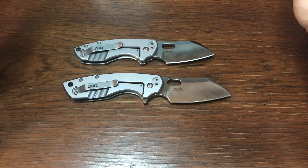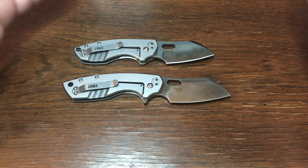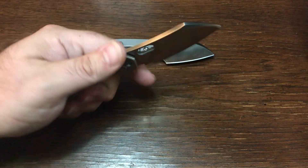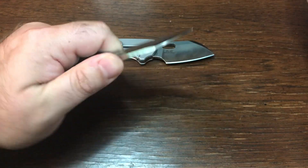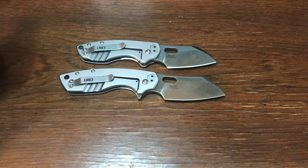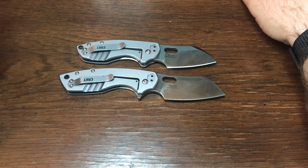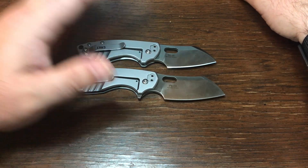The few things I dislike are severely outweighed by the experience — the ergonomics, the feel of these knives in hand. It's just a joy to hold, it's a joy to use. Not suited for every task, but no knife is in my opinion. Most knives have what they're good at and what they're bad at.